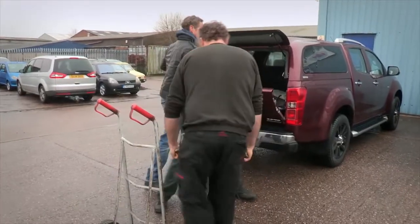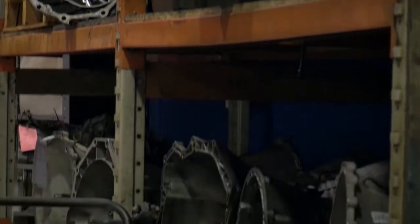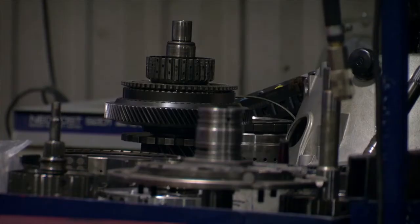Autobox mechanics are like the alchemists of the motoring world, as it's only they who know the secrets of what goes on inside that mysterious metal casing.